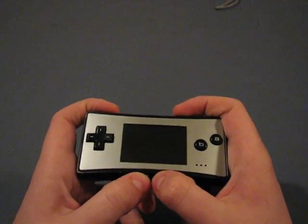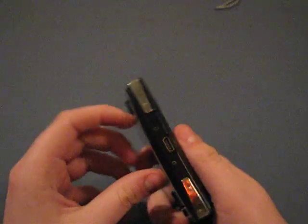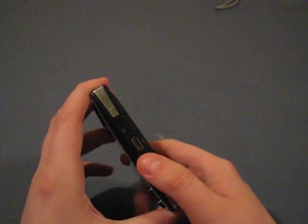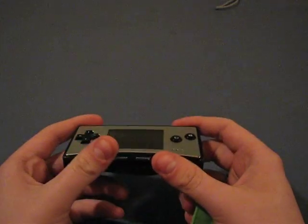Start and select buttons are right here, fairly easy to access. It does have its own type of charging port, and it's not the same as the Game Boy Advance SP or anything like that — it is entirely on its own.